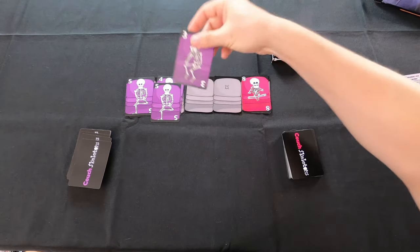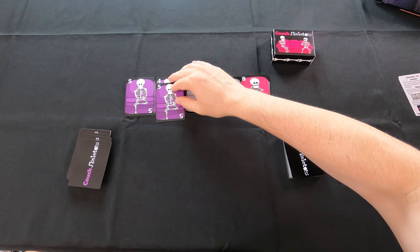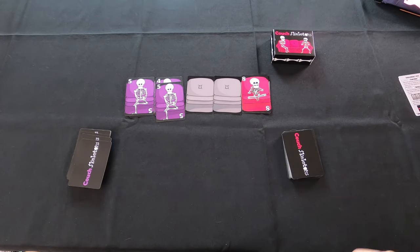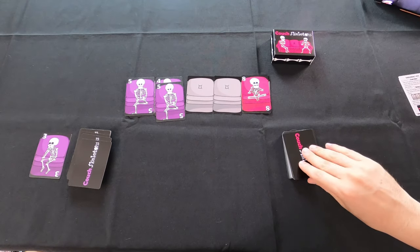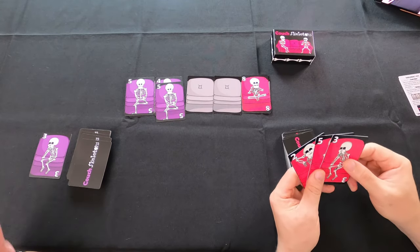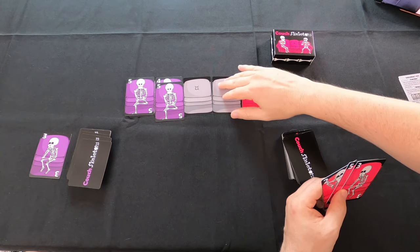That three can't go there because it's not one lower than the five — the five is the top card. She has to discard that card to end her turn. Now it's my turn, I get to draw. These cards in the discard pile don't mean anything — it's not like you lose points. The first person that fills up the entire couch is the person that wins.